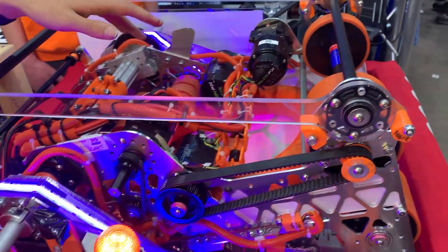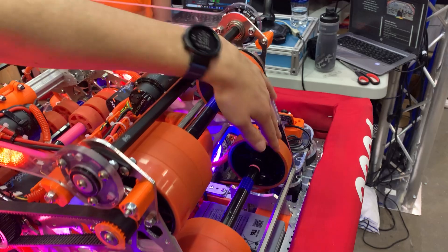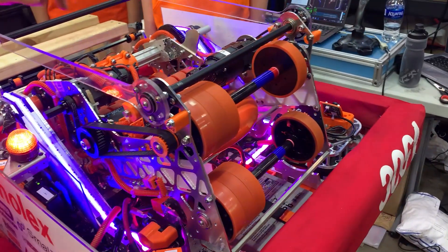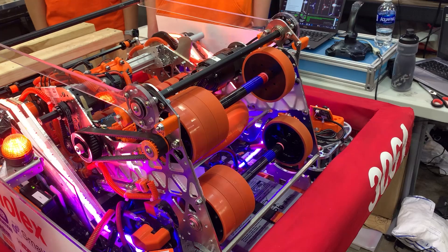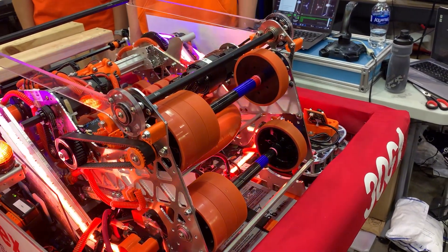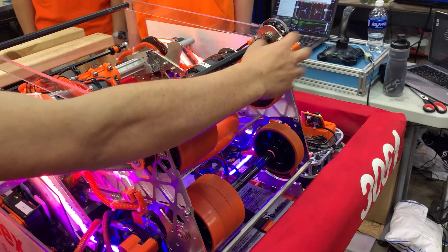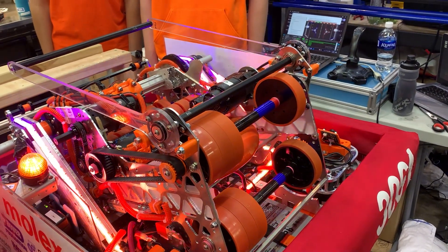Transitioning over to our flywheel system, we have this geometry to create some spin on the note, because in our early testing we found a problem where the note would pitch up every time we shot. By inducing a tiny bit of spin by changing the friction on either side, we're able to correct that and we can shoot very straight now.